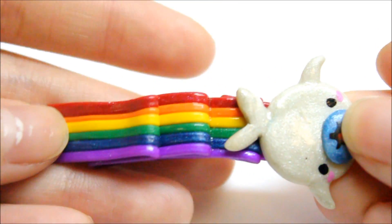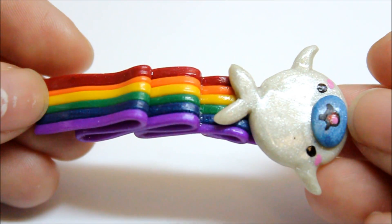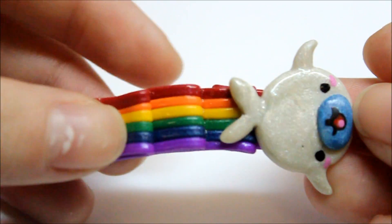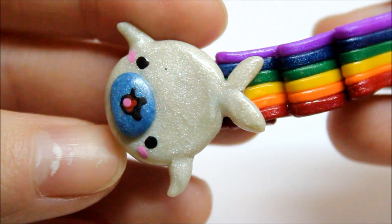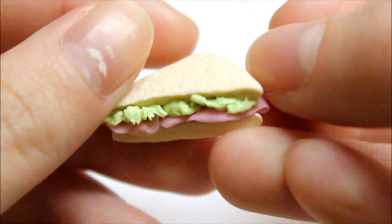I then had some rainbow clay leftover from when I made a custom pen, and I made a mama goma neon cat — or just a rainbow mama goma charm. I also made a super tiny ham and lettuce sandwich.